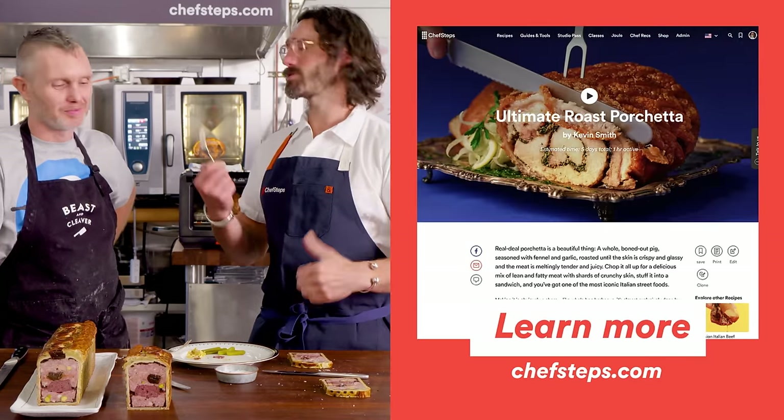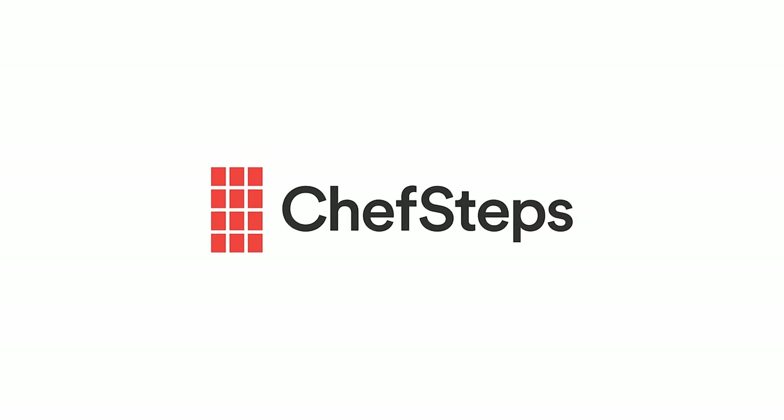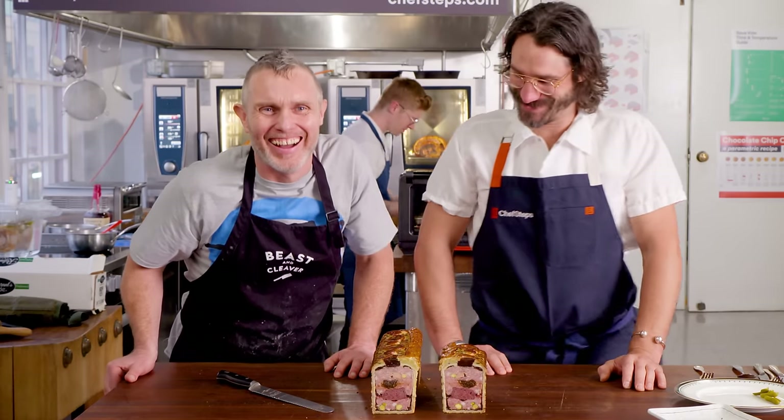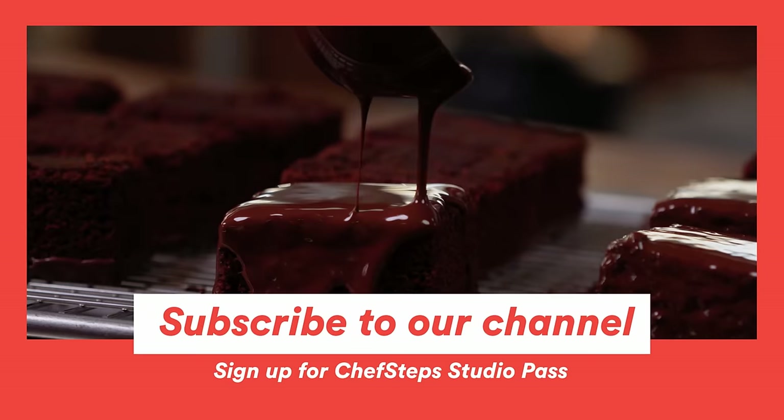The pâté en croûte takes a lot of work — it's probably the most steps of anything we'll ever have on Chef Steps. For the folks who really like measuring and going step by step, this is like an OCD person's fantasy. It's going to be on Chef Steps with every video, tips and tricks, plus some other recipes — Christmas pudding, all sorts of goodies. Bringing back old-school charcuterie with the pâté en croûte. I can't think of a dish that has more variables that could go wrong, but it's perfect. Subscribe to our channel and visit ChefSteps.com for more tips, recipes, guides, and tools to help you level up in the kitchen.